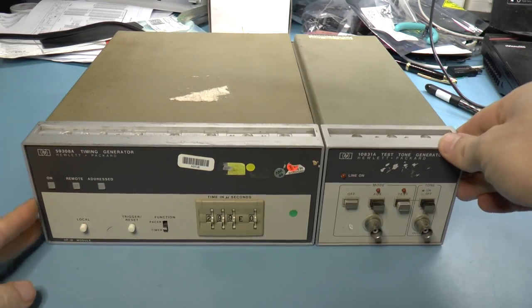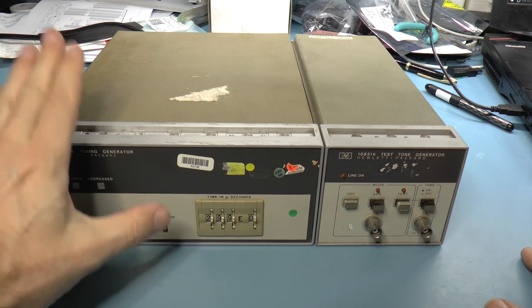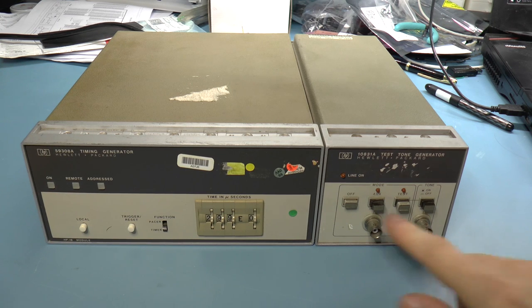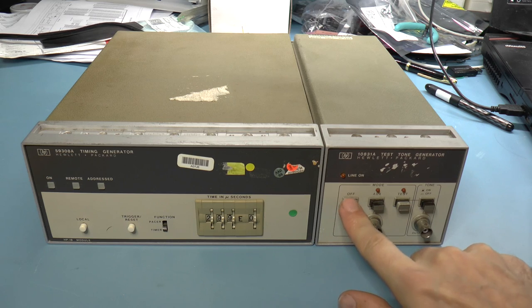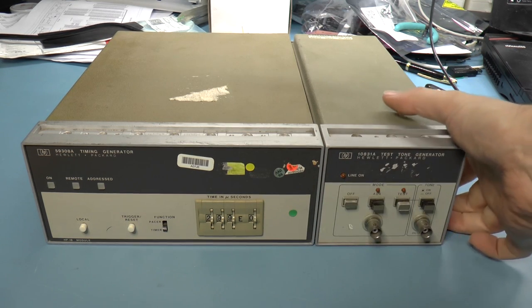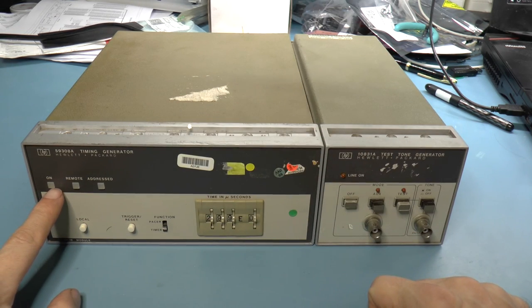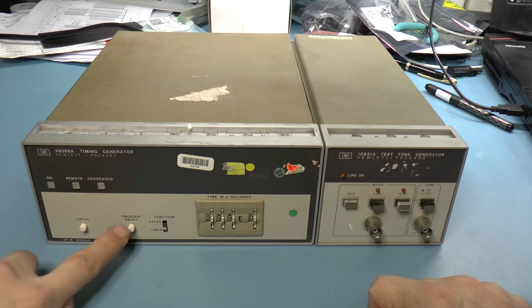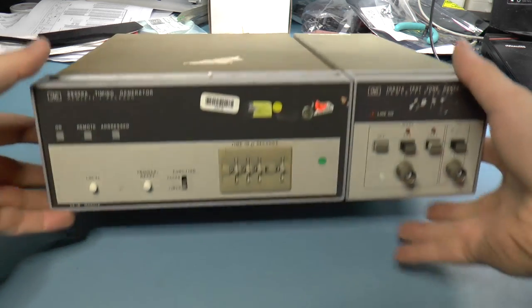I've plugged it in and apparently nothing is happening, but I don't see a power switch on this thing. There is a power switch on the attached piece, but it doesn't seem to do anything — it has its own separate power inlet. The on button doesn't seem to do anything; the on LED or light doesn't seem to do anything.